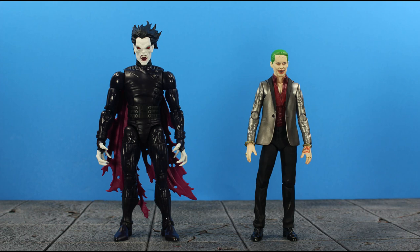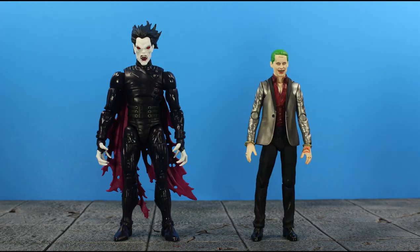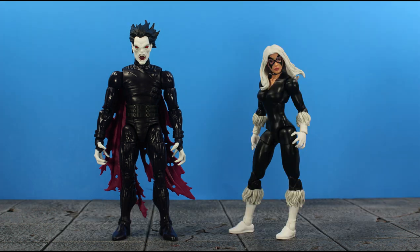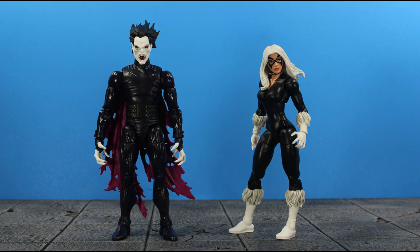For some comparisons, here is Morbius next to the S.H. Figuarts Jared Leto Joker. As we know, Leto is playing Michael Morbius in the Morbius movie — it looks intriguing and I'm looking forward to a movie figure. I'd also like Leto to get another shot at the Joker; his was my least favorite but I believe in second chances — they robbed him of screen time in Suicide Squad. Here we have Morbius next to the retro Spider-Man Animated Series Black Cat, and hopefully we get an animated series Legends for Morbius. He used to crack me up in that show.